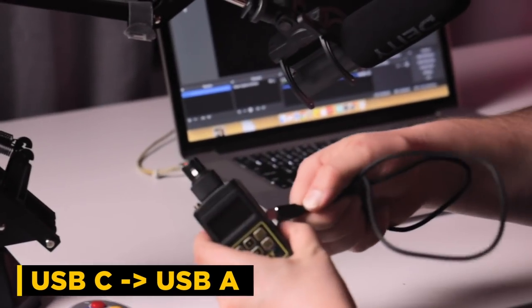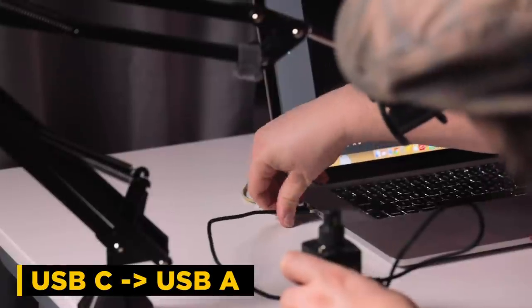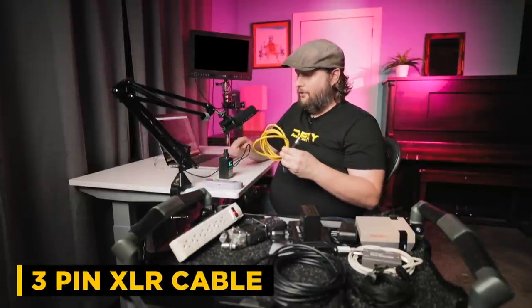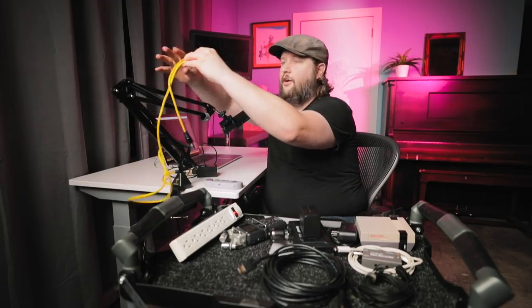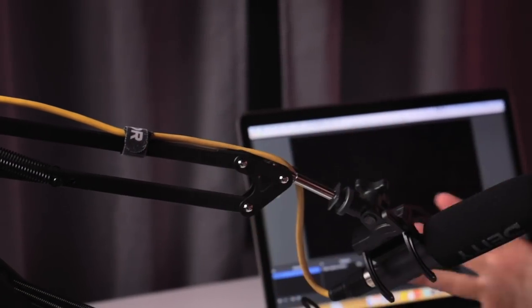We're just going to plug a USB-C cable into the side of this and plug it into our computer using the USB Type-A port. As you can see, it immediately recognizes the device and turns on. We're going to use a standard XLR cable to go from our microphone into the HDTX — just plug it right in and manage the cable so it looks nice and clean on our stream.